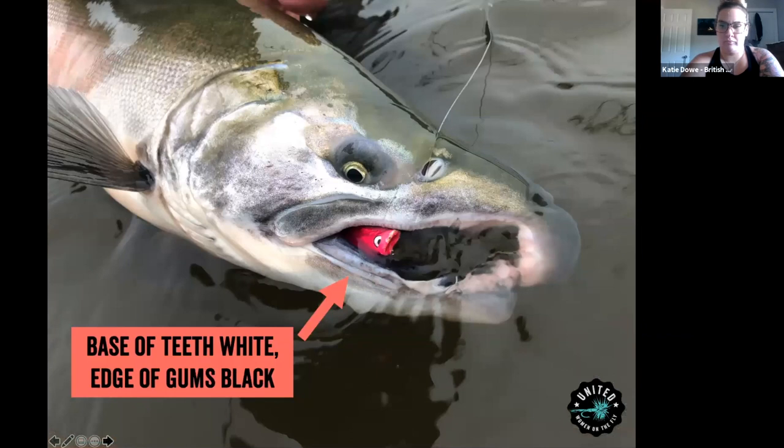Another important identifier on silvers is the coloration of their mouth and teeth — white teeth with darker, blackish edges on the gums. Depending on where they are as they're coming upstream, you'll start to see a metamorphosis happening in their face. A lot of times where we fish, we're catching them right after the ocean, so they're still having sea lice on them. They're very silver, and as they get further up the river, they start to change color.